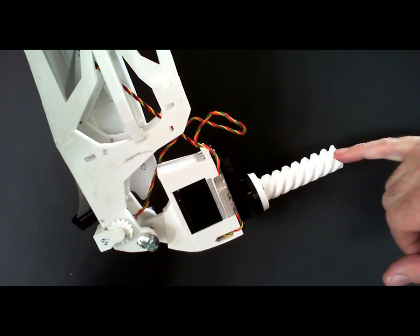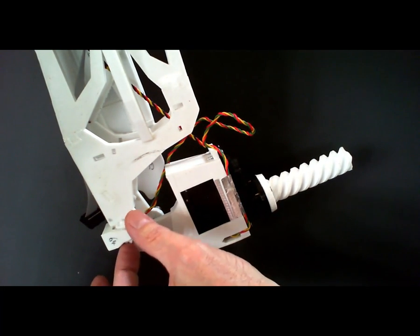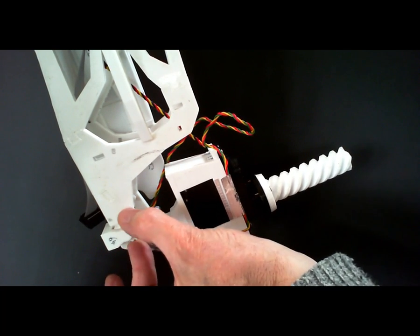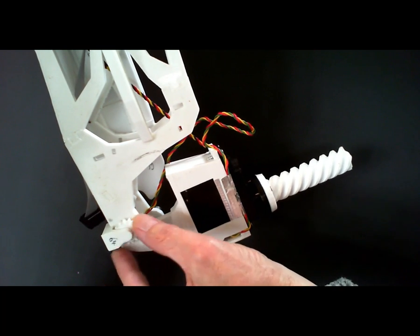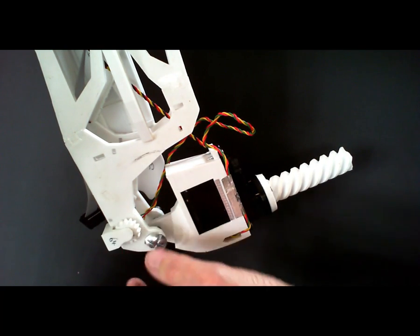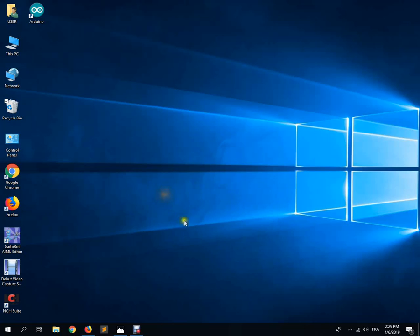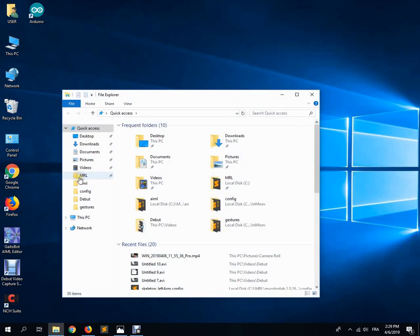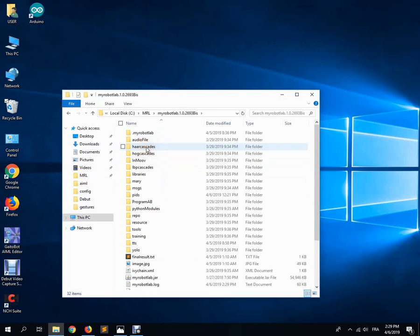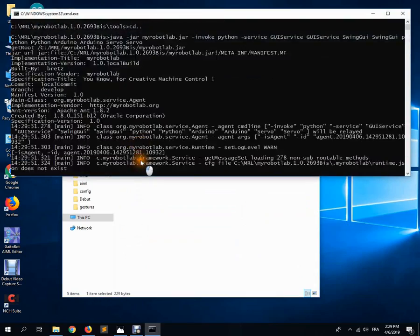Now we're going to run a test in MyRobotLab and see how the arm turns compared to when we move the potentiometer. The potentiometer can move clockwise or anti-clockwise. What we want to do is set it totally to the back, going anti-clockwise to the maximum. Let's see that now in MyRobotLab.